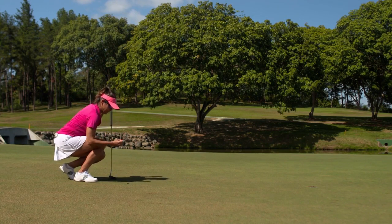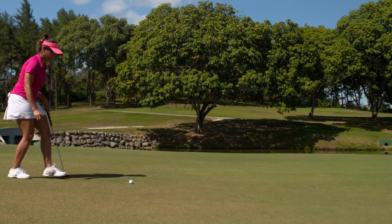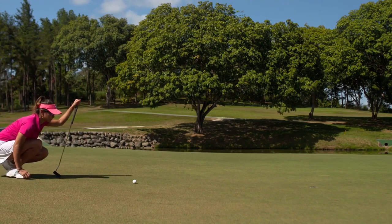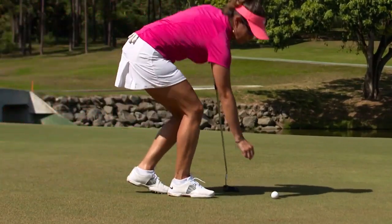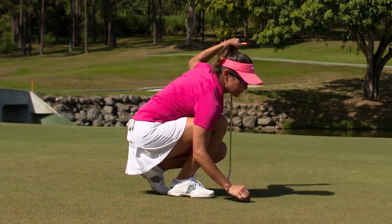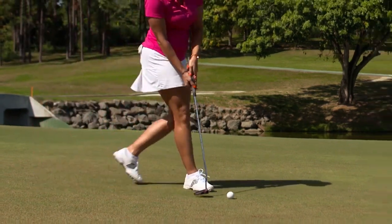After you mark, lift and then replace your ball on the putting green, if it moves for any reason — including through your own accidental actions or for some other reason such as the wind — always replace your ball back on its original spot. If you don't know the exact spot, estimate it as accurately as you can and replace the ball there.